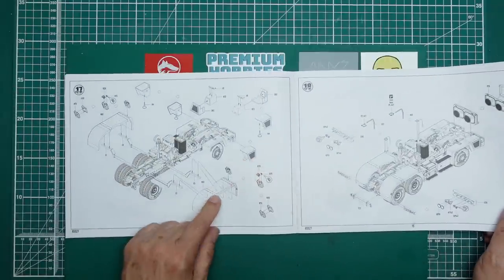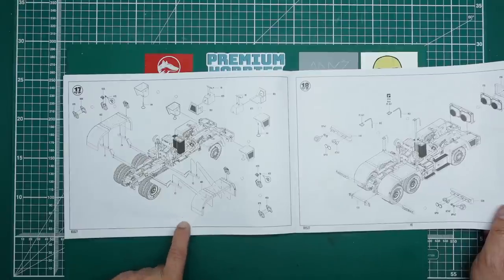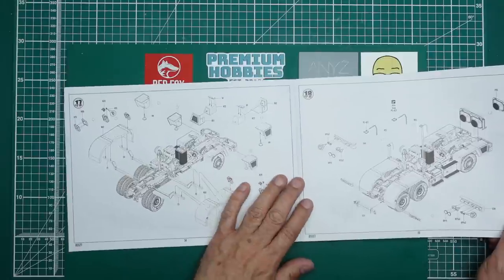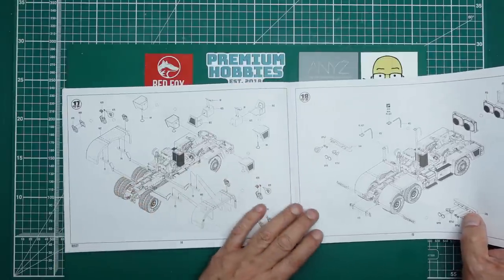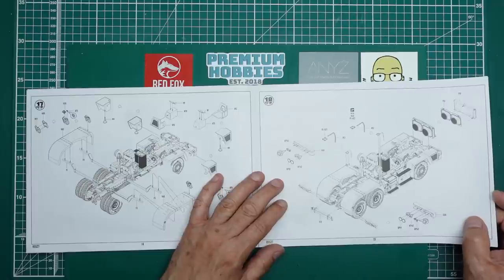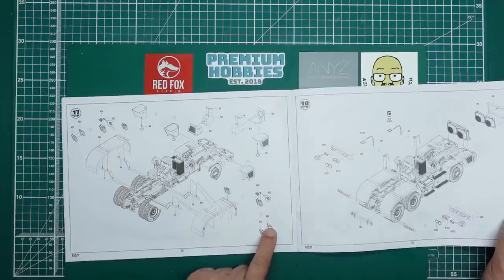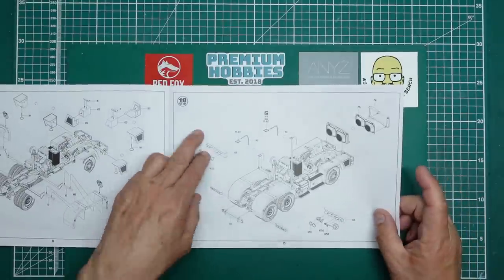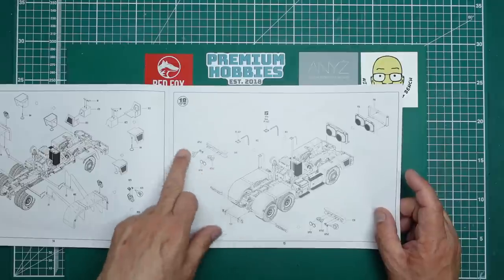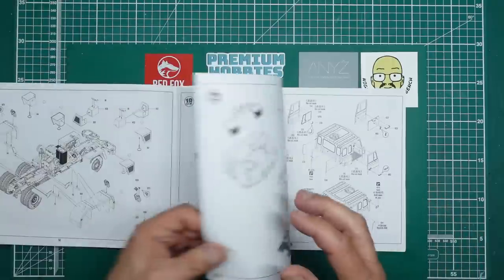Then we've got the rear mud guards going on. Of course American trucks don't have these - it's funny, if you look at the Oshkosh it's got these plastic mud guards that look like a proper Halfords add-on, but the Americans don't need them. We have them due to health and safety I suppose. We've got some fuel cans going on there - very very nice - and then we're adding the rear lights and everything, making sure you get them all the right way round.